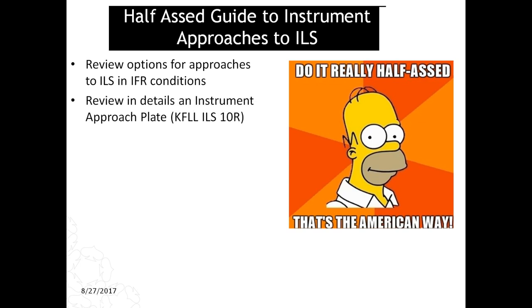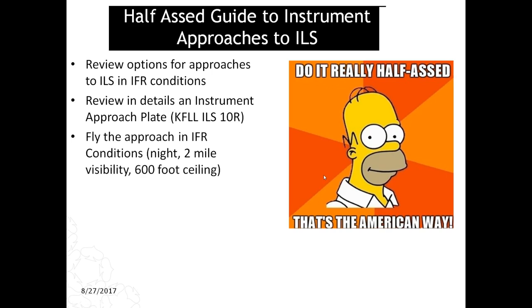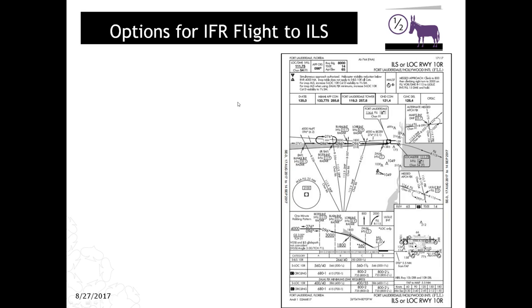We're going to review the details on the instrument approach plate for Fort Lauderdale International ILS 10R. Academically speaking, that's what we're going to review in this slide. In practice, when I fly this in the simulator, it's going to be runway 9R — there is no 10R at Fort Lauderdale in FSX. I'm going to try and give myself challenging conditions: IFR, nighttime, 2-mile visibility, and a 600-foot ceiling with some rain.